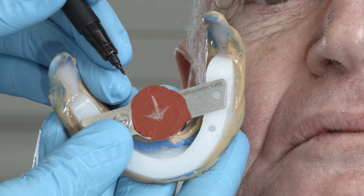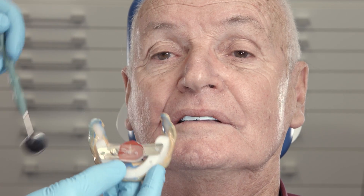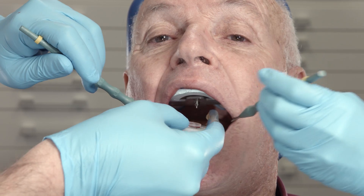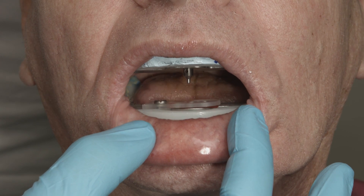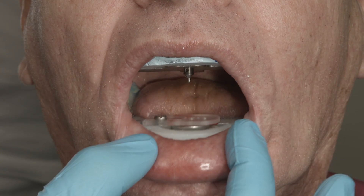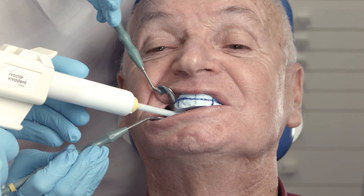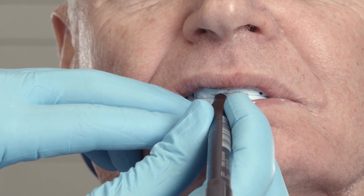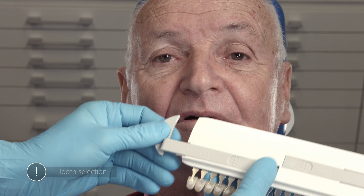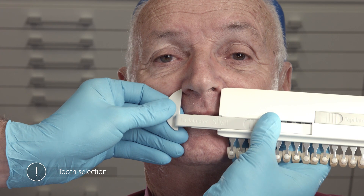Mark the tip of the arrow with a permanent marker and record the position with a perforated plexiglass block. In order to verify this position, the patient should be asked to find the centric position by themselves several times in a row. Subsequently, the situation is recorded with Virtual CAD Bite. Now you can mark the lip length. The facial meter is used to determine the width of the nose. This information provides a reference for the size of the teeth.